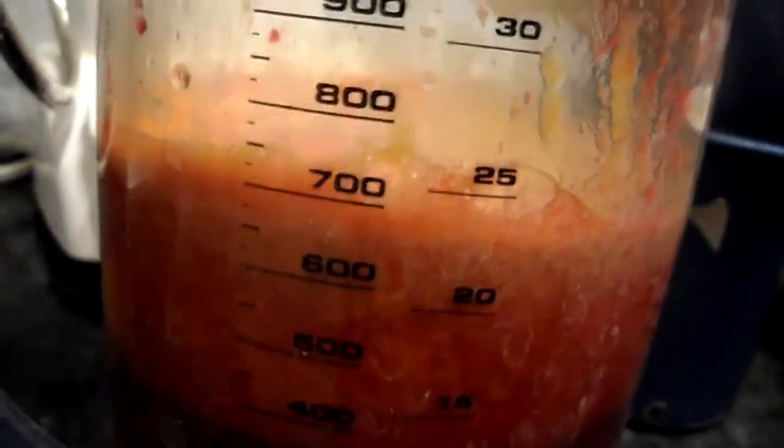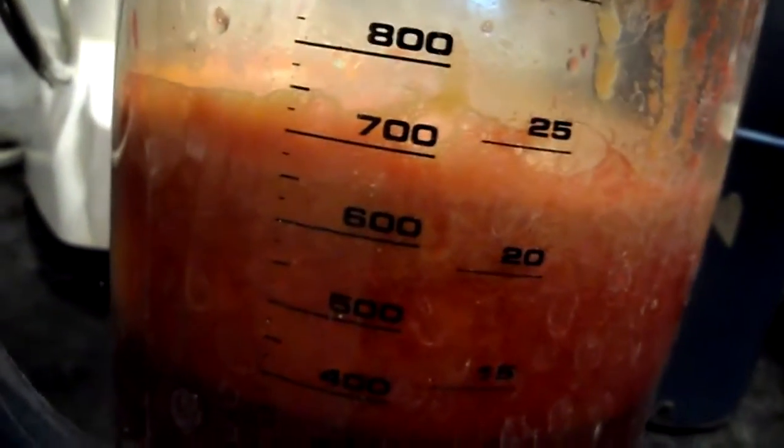All right guys, so with all that — the peach, the cucumber, and the carrots — I get about 700 ml, and most of it is foam. So let's do a quick taste test and see if it adds up.